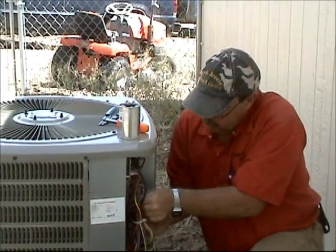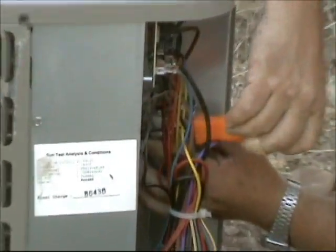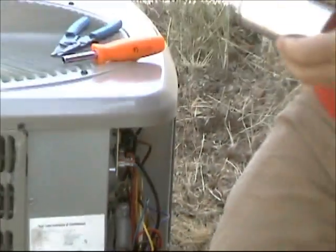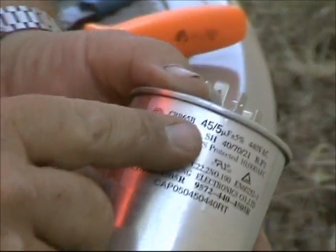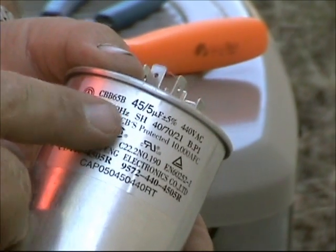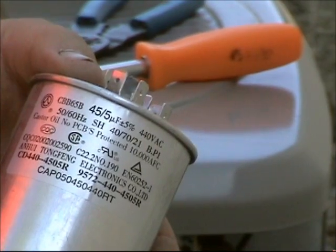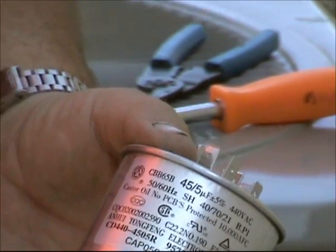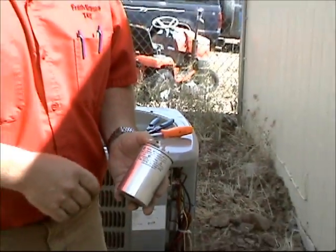It's very important with run capacitors. This run capacitor is a 45-5 — that means it's 45 microfarads for the compressor and 5 microfarads for the condenser fan motor. It's very important: you can go up or down 10%, so we can go up to a 50 or down to a 40, but it's better to have the proper size run capacitor.